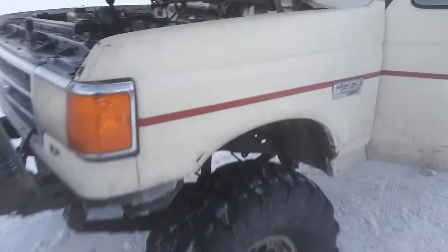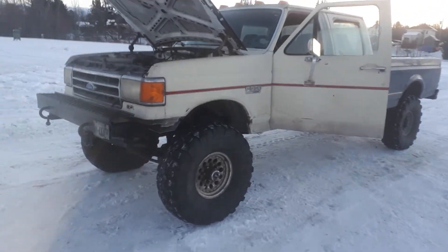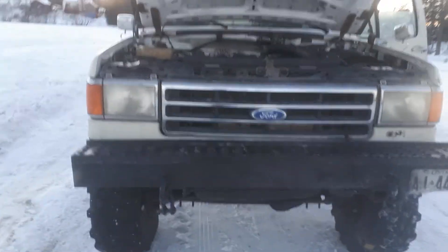Anyway, I just figured I'd make this the last part of the series of overhauls for this particular unit.